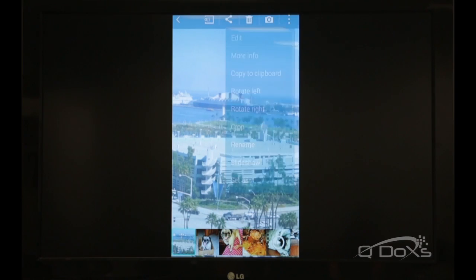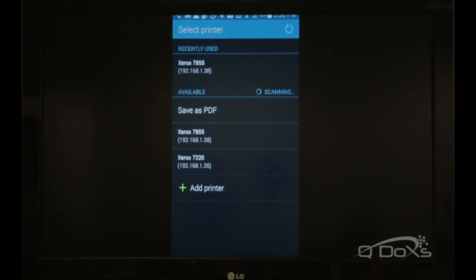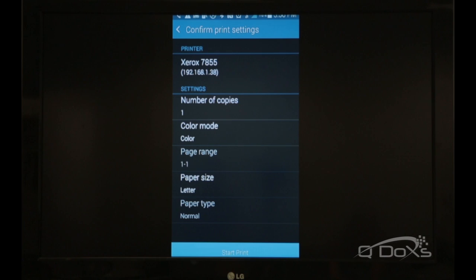Okay, so we come here and we select print, and here you get to choose which printer you'd like to print to. I'm gonna choose the 7855 since it's right in front of me, obviously.